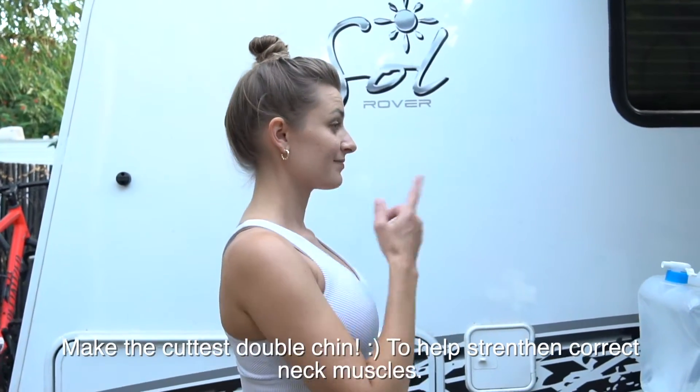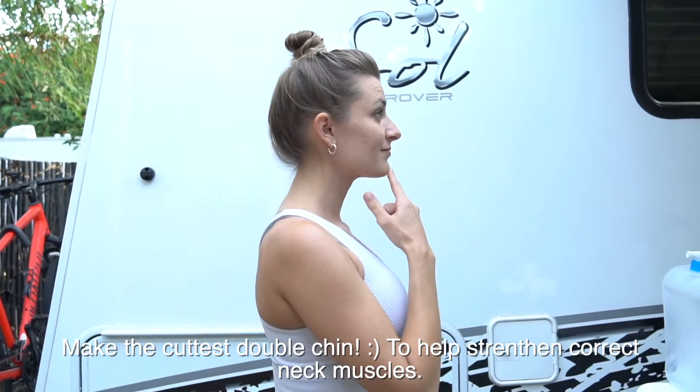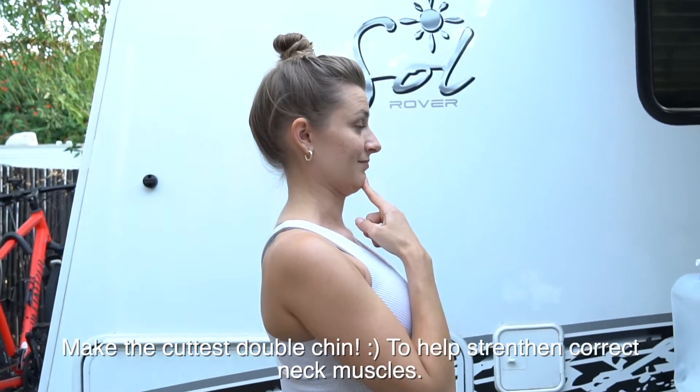For this exercise, you are going to make the cutest double chin. Hold for five seconds, then release. Do this a couple of times — three to five rounds — to strengthen those neck muscles.